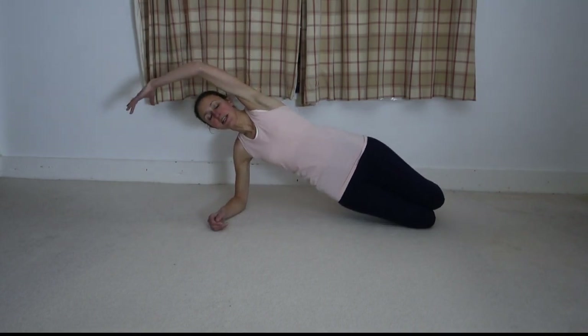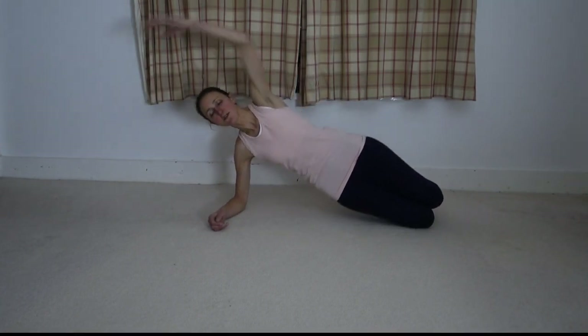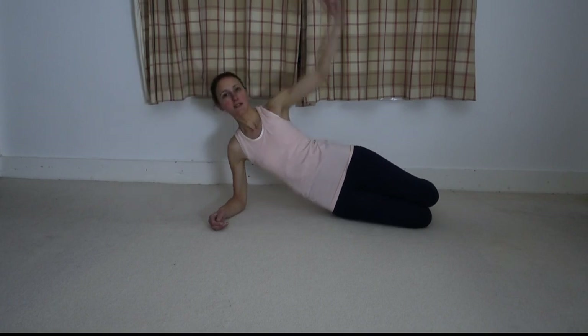We're going to do your side bend, so you need to have your pelvic floor onto floor three, and then you're going to synchronise lifting your top arm over your head as you lift your pelvis off the floor, then take both back down together. Pelvic floor lift, and then both back down together.